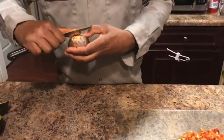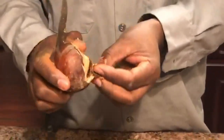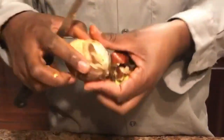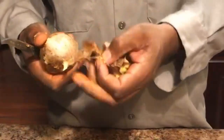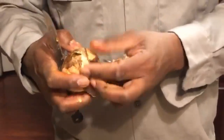Now, today I will be using the flesh to make an avocado dip. In this video, I will be making avocado seed powder and also discussing ways to use the avocado powder.